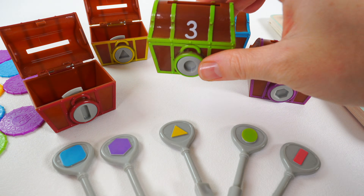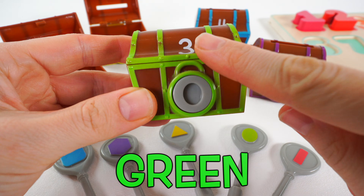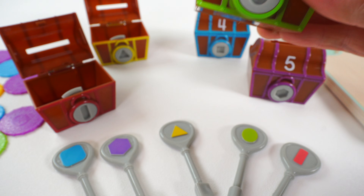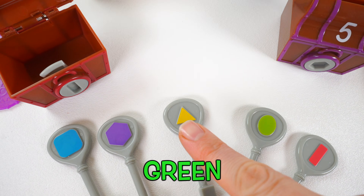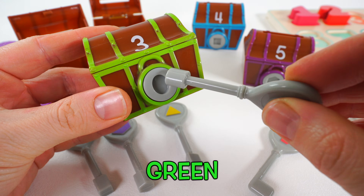Next we have this treasure chest. It's the color green. And here's the number three. We're looking for a key that's the shape oval. Do you see it? Which one of these is oval and the color green? This one. That's right. Time to open the treasure chest.